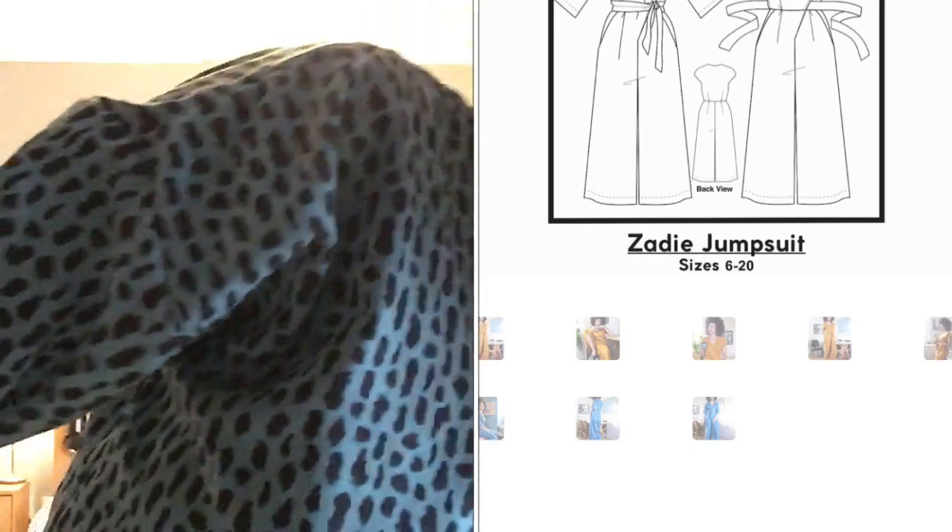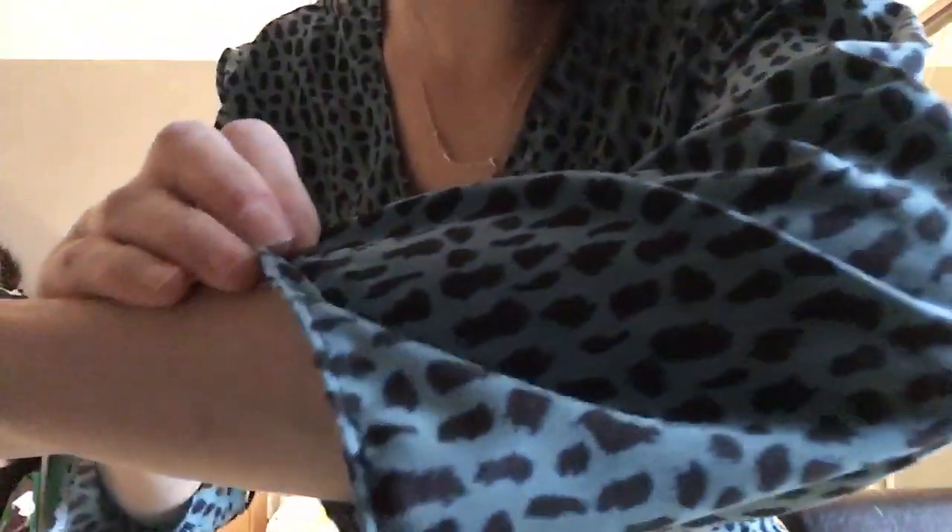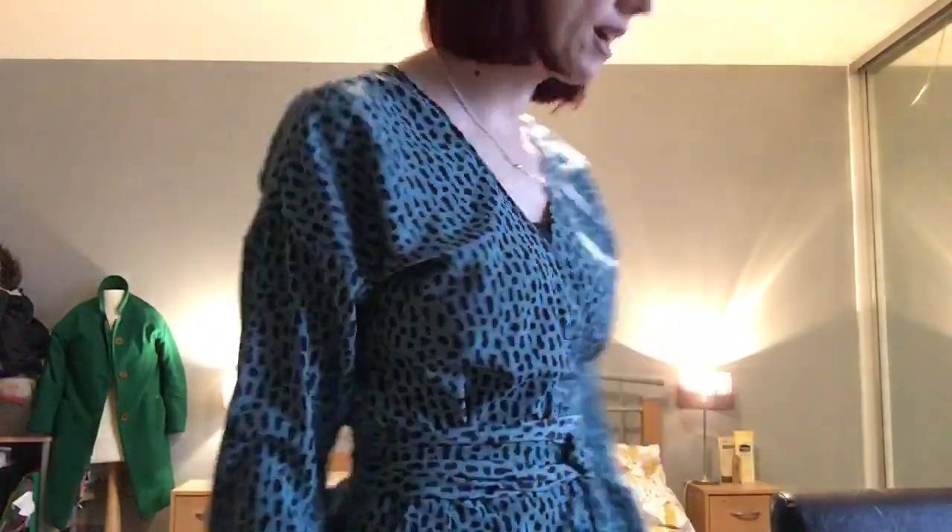Onto make number six. I've made lots of dresses, but if you follow me on Instagram or you've watched my previous videos, you'll know that I am completely obsessed with jumpsuits. So of course a jumpsuit had to make it into my January makes — it's the Zadie, just in case anyone was wondering. I absolutely love the Zadie jumpsuit. I love the pockets — huge pockets. I love this detail, I love the wrap, I just love the fit. The trousers are amazing too.